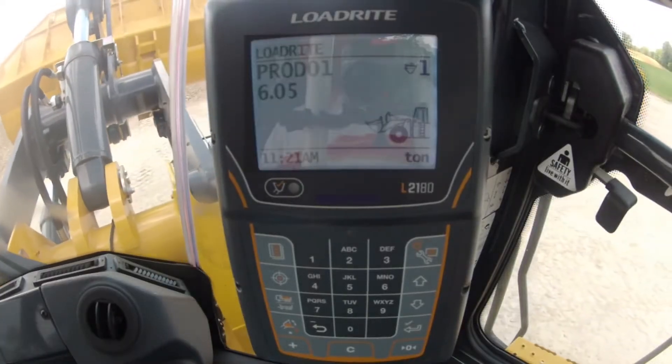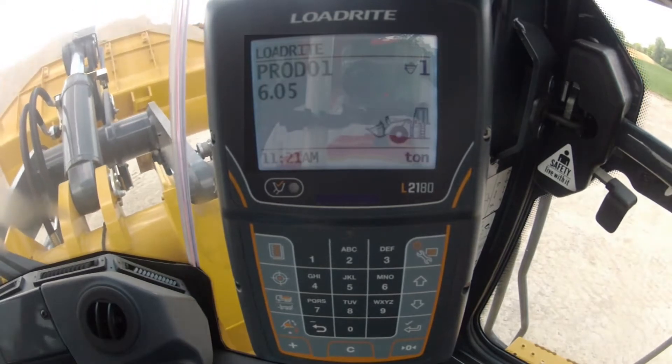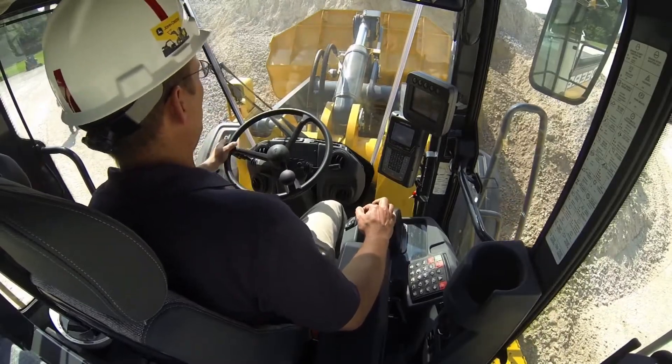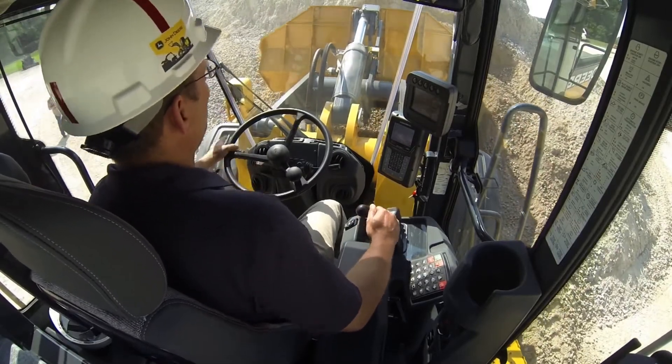The L2180 indicator is easy to read and provides an interface between you and the scale. Large buttons and screen clearly show functions and data for quick selection and greater production.